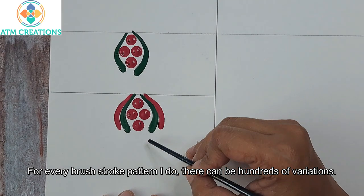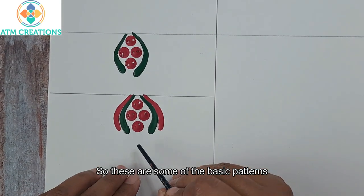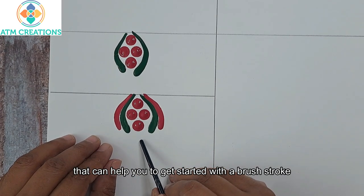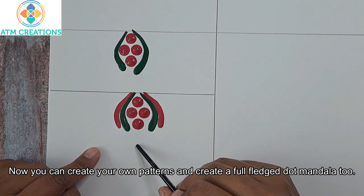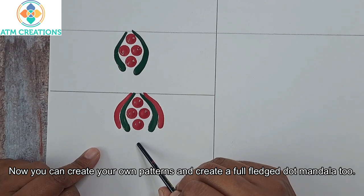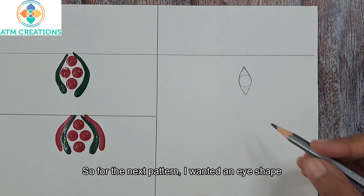For every brush stroke pattern that I do, there can be hundreds of variations. So these are some of the basic patterns that can help you get started with brush stroke and dot mandala. Now you can create your own patterns and create a full-fledged dot mandala too. Now I'll move on to the second pattern.